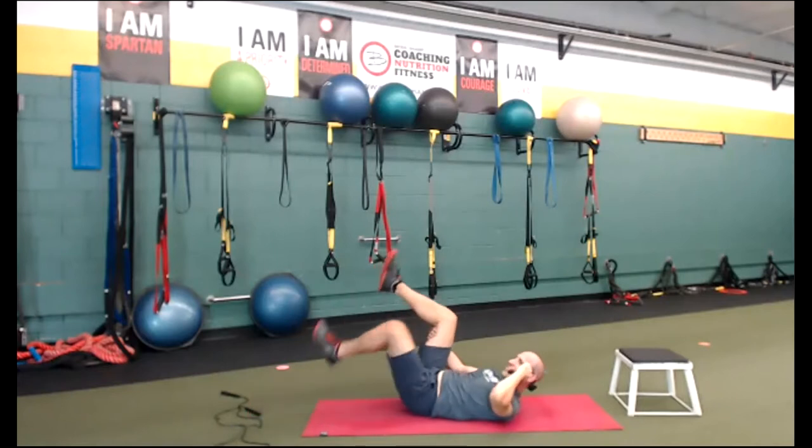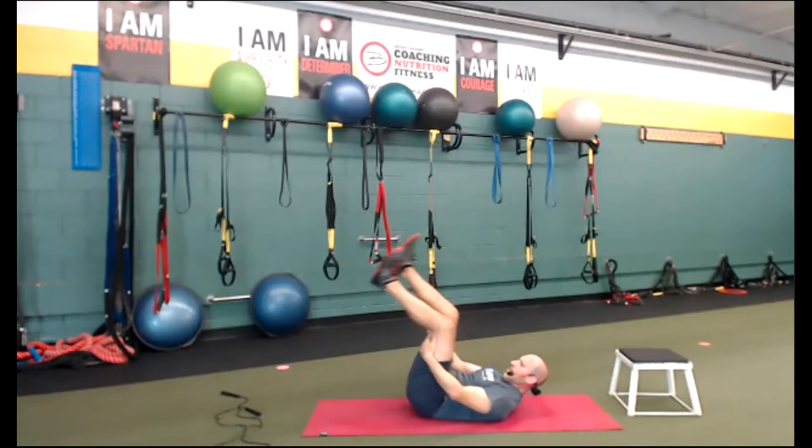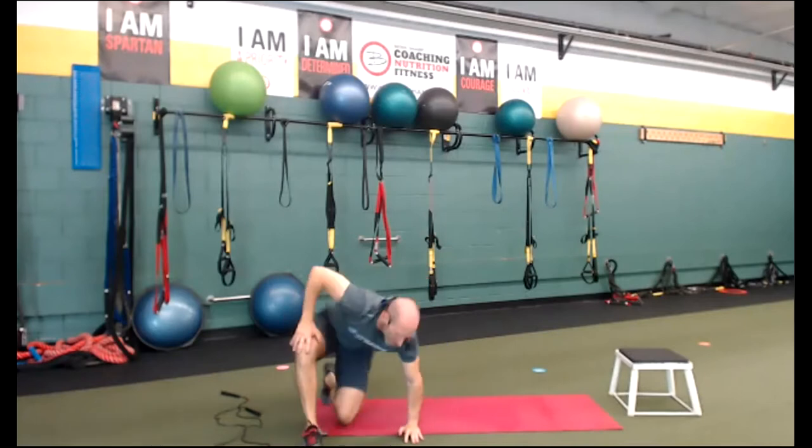Grab those knees to the chest. Inhale, exhale. All right, everybody — we're done. Great job today. Spartan Saturday! If you like this workout, give me a thumbs up. If you didn't like the workout, we won't do it too often. If you're watching this on the recording, give me a thumbs up, guys. Have a great weekend — it is Saturday, go enjoy it the best we can. Breathe and relax. Thanks, everybody.